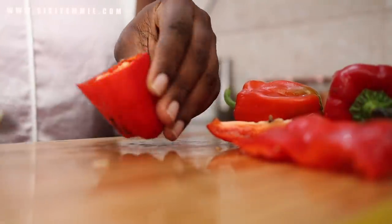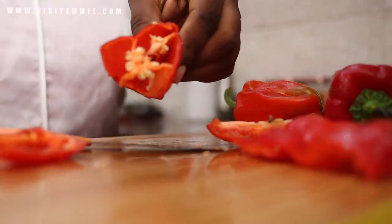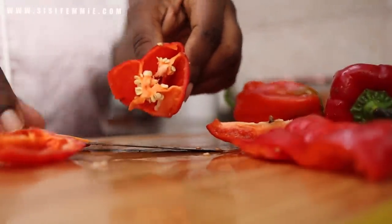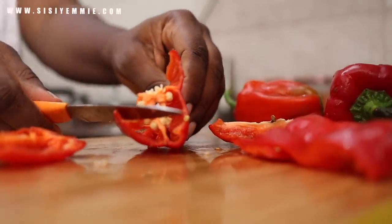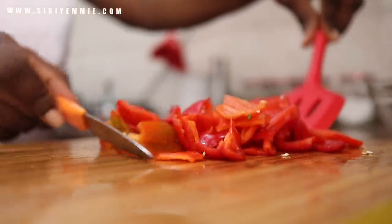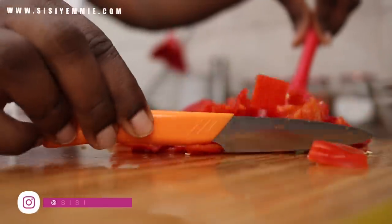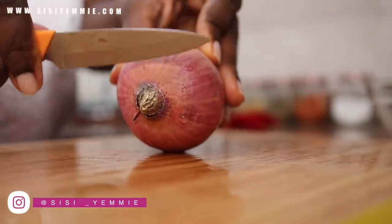For the bell peppers, I'm just going to deseed them — just remove the seeds. What I've been doing with bell pepper seeds lately is putting them in my backyard. I shared on Twitter my backyard once, and I had peppers that had grown and I was so proud of myself. I try to plant the pepper seeds, especially if you've not put them in the fridge.